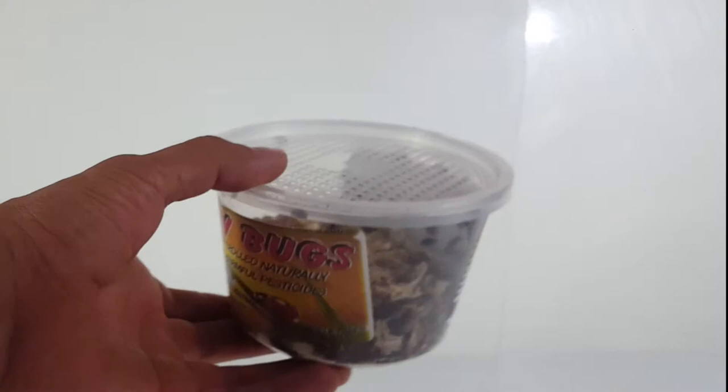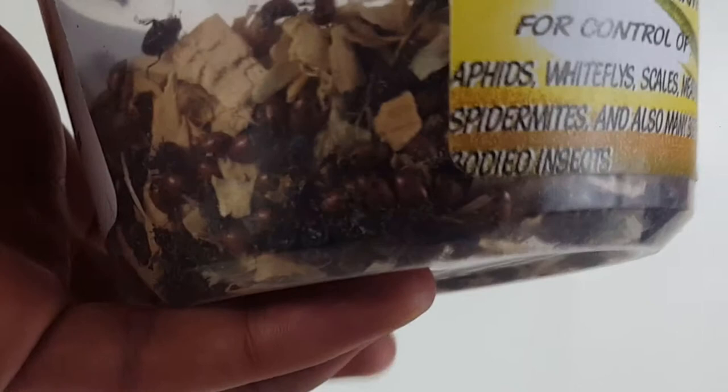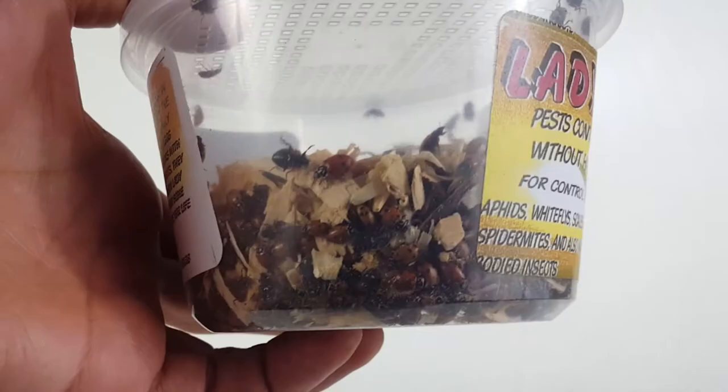When I empty it of all the ladybugs, I might try to use this container to check out some other bugs, get a close-up view of them, and then release them again. You can see there's a lot of them — they're all huddled up right there. For the most part they look alive; maybe they're just relaxing, trying to stay warm because I had them in the refrigerator.